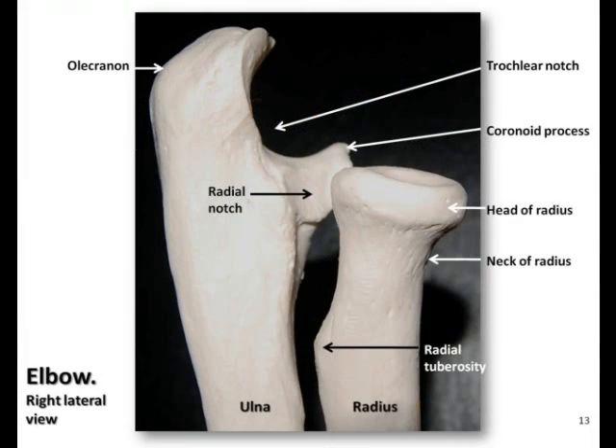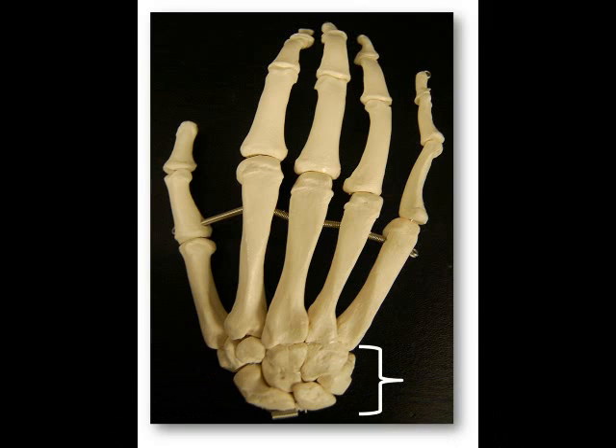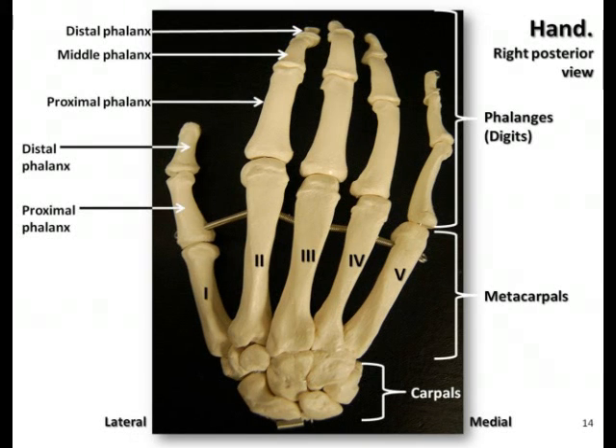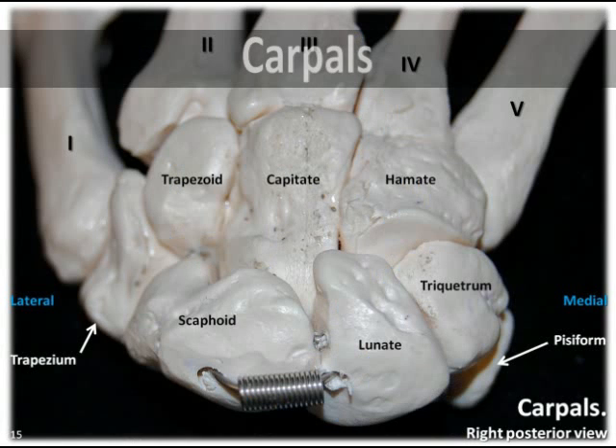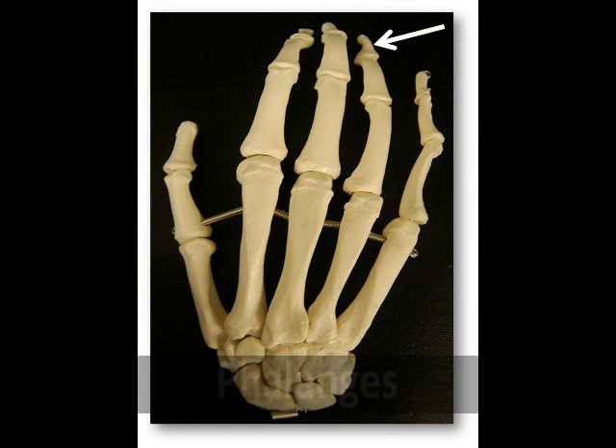In this podcast, we'll be exploring the bones of the hand, including the carpals, metacarpals, and phalanges. There is a total of 27 bones in the hand, which are organized into three groups. The carpals, or the wrist bones, contain eight bones. The metacarpals, which make up the palm, contain five bones. And the phalanges, which make up the digits or fingers, including the thumb, contain 14 bones.